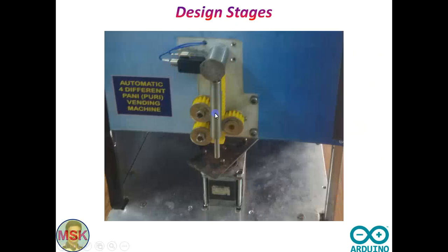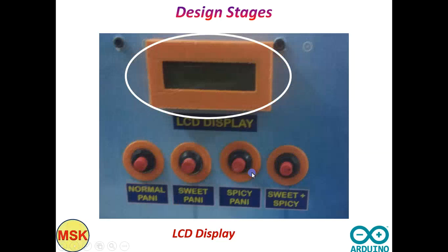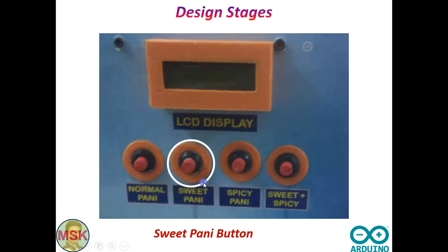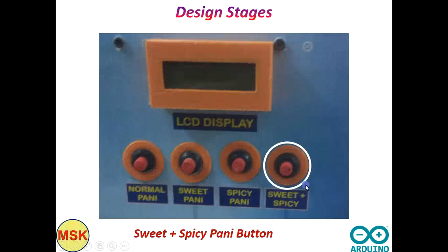This is a gear-driven rack — it will move down. I will show you the demo. This is the jig where you fix all six puris stuffed with the necessary masalas. The buttons are: normal Pani button, sweet Pani button, spicy Pani button, and sweet-and-spicy Pani button.